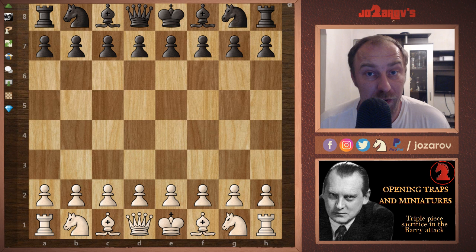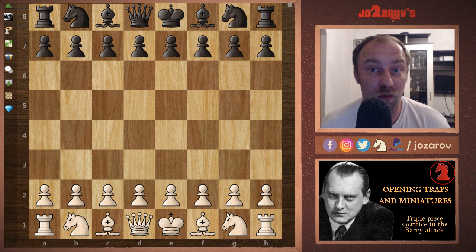Hello chess friends and welcome to Yozadov's Chess channel and welcome to our series opening traps and miniatures in chess. In this series I'm going to show you some common traps that you can use in order to make progress in chess and win games very easily and effectively.